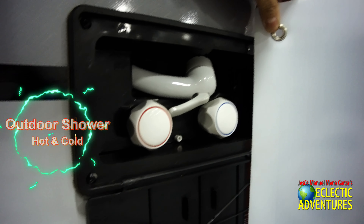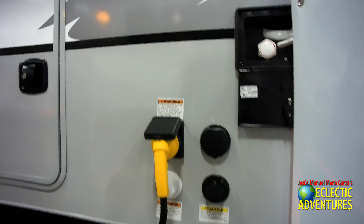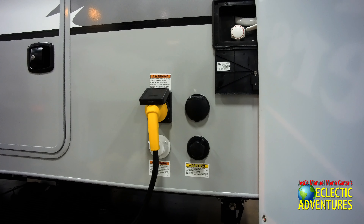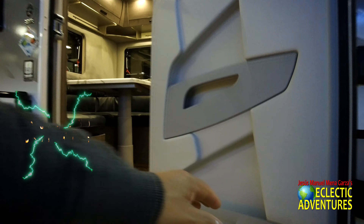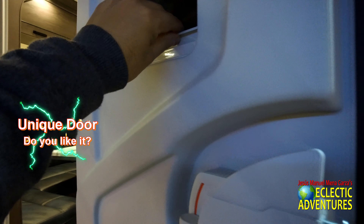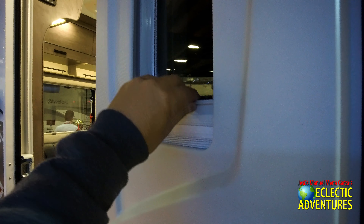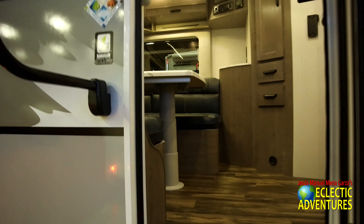This is your outdoor shower with hot and cold water — you can clean the pets, clean your own toes, clean your partner. And that's where you plug in your 30-amp. There's also an unusual-looking retro-style door. The shade goes up and down. Let's go inside and check it out.